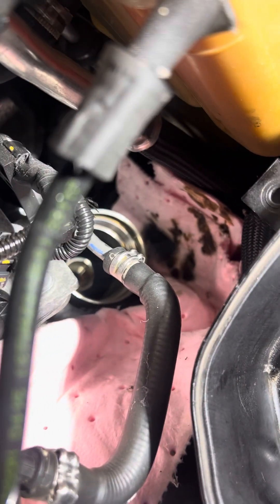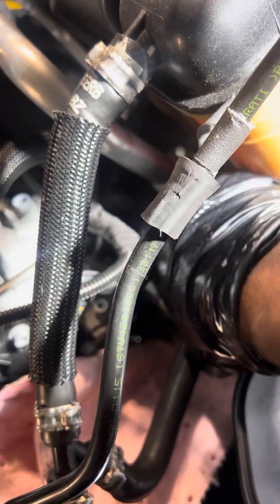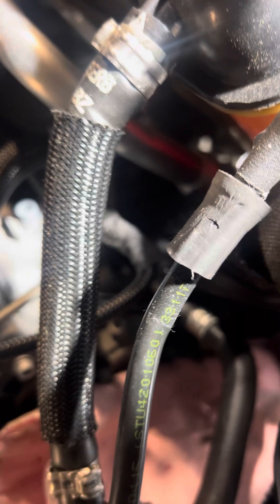When you do that, you go all the way down here. You need some rags to take it off. I already took it off, so I'm just putting it back. This is the filter — you screw it down. Make sure you do it hand-tight first; don't do anything crazy.